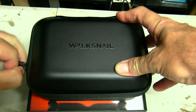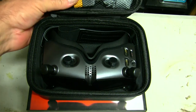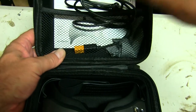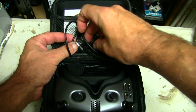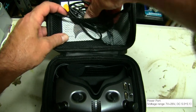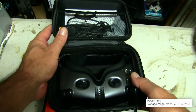Inside the box you get a nice case, a little ziplock case. In the top here is your power cable so you can connect a battery anywhere from two cell up to a six cell. I probably wouldn't recommend going six if you can — I'd sit it around the four, or 3S is probably pretty acceptable.